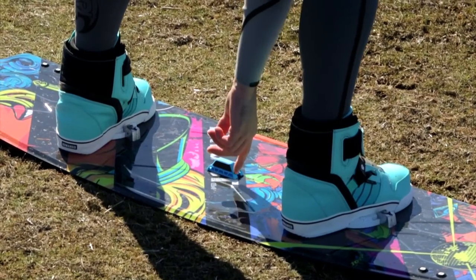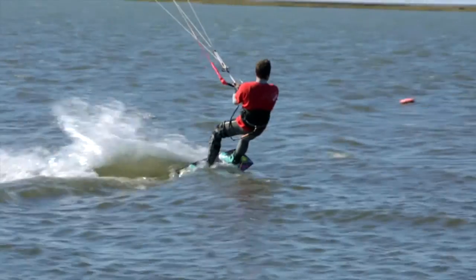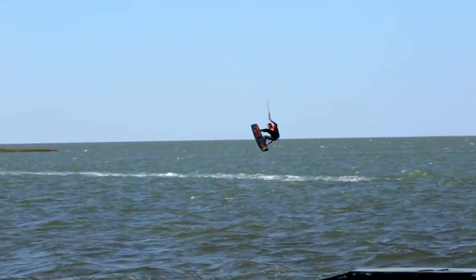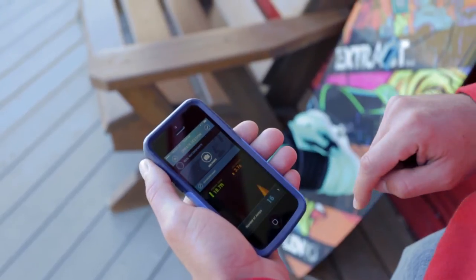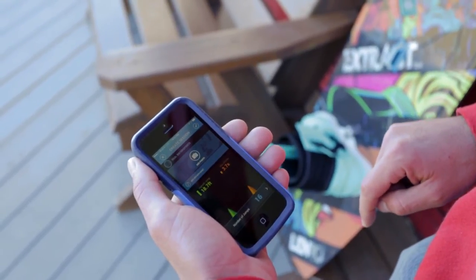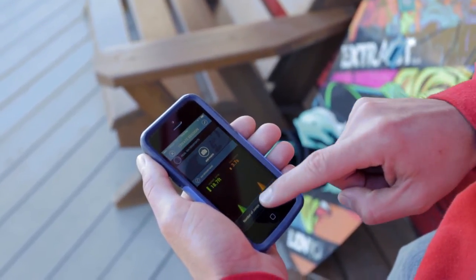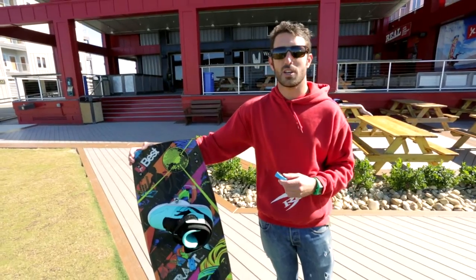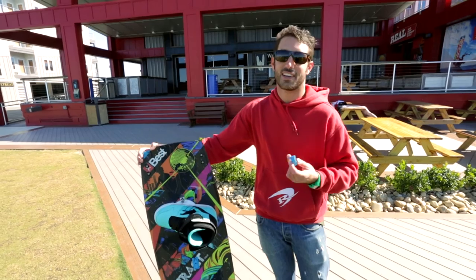While you're out there, you just turn the Woo on. It's going to track your jumps, how long you stay in the air, how many jumps you do. When you come back in, it's got a really simple interface that just Bluetooths right to your phone and you can download all that data into your phone for review. It's a really useful tool for telling how high or not high you're getting on your jumps.